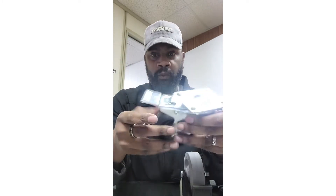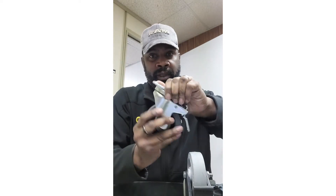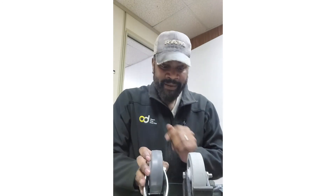Then we have a total lock, which does the same thing as the other two, but the teeth underneath also lock your swivel. I hope that was helpful — if you have any questions, feel free to give us a call.